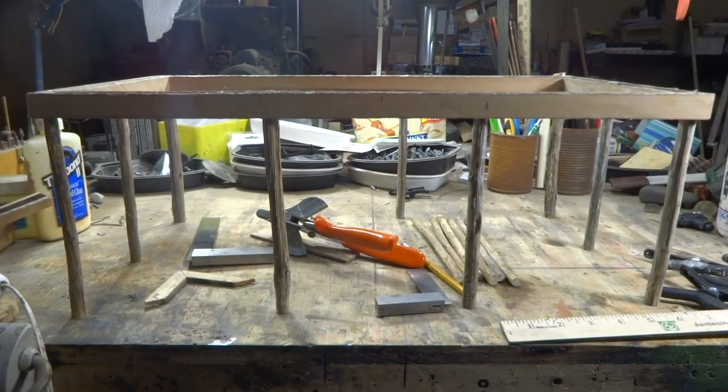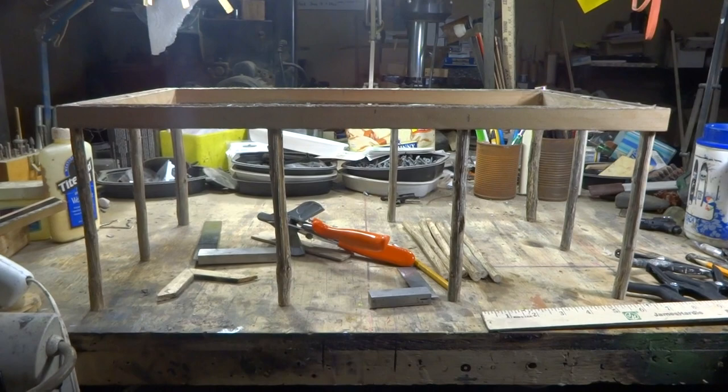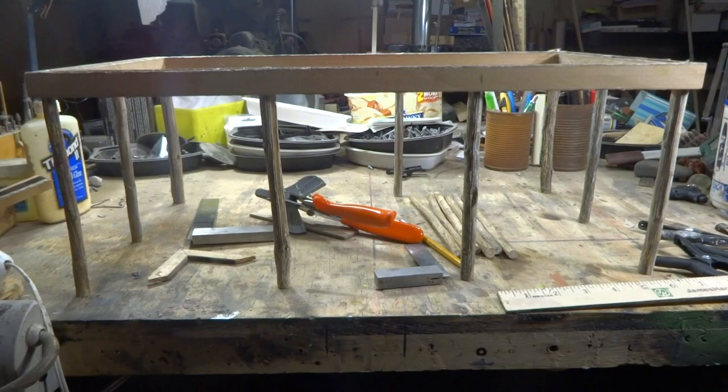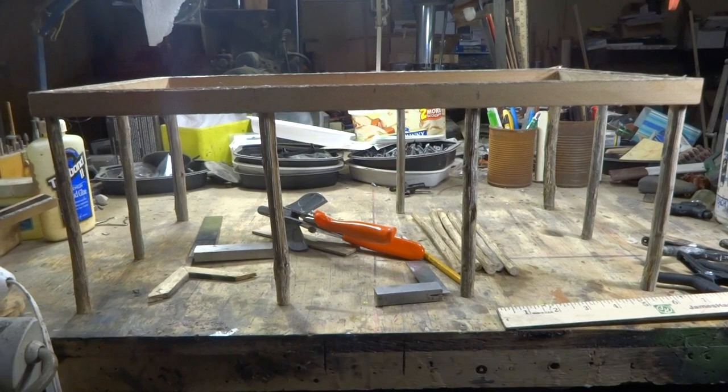Hey boys and girls, this is Larry, UBRailroad.com. I am starting my sawmill, so I thought I would make a video of me making it from start to finish. There's going to be a lot of pasting and cutting and all that. What I wanted to tell you, this is going to be 12 inches by 21 inches.